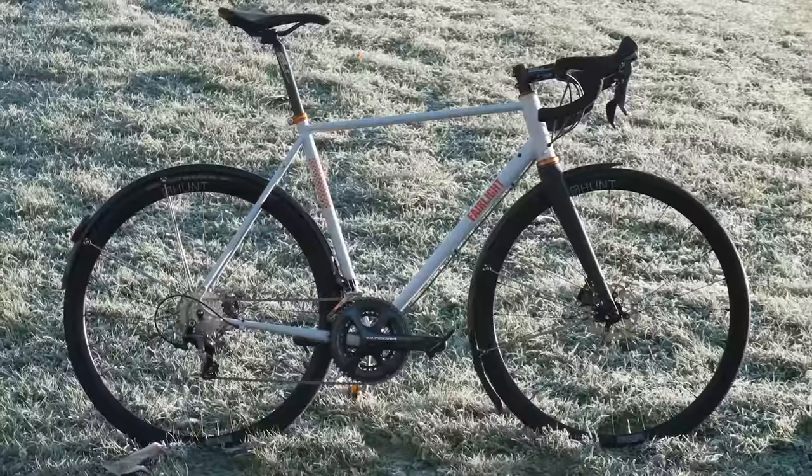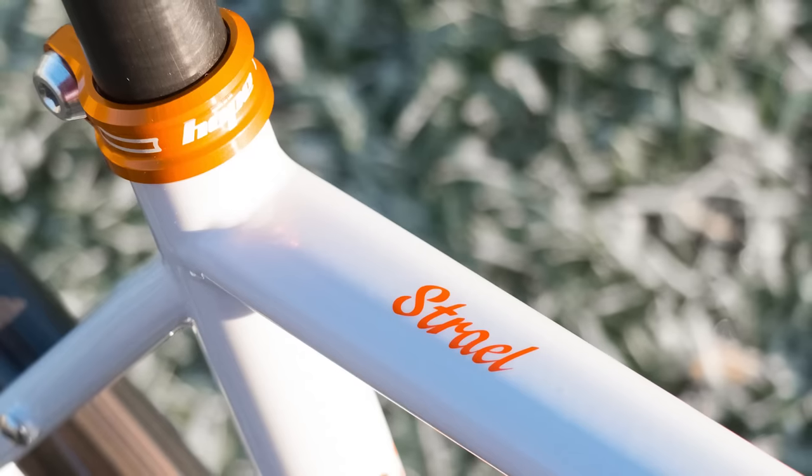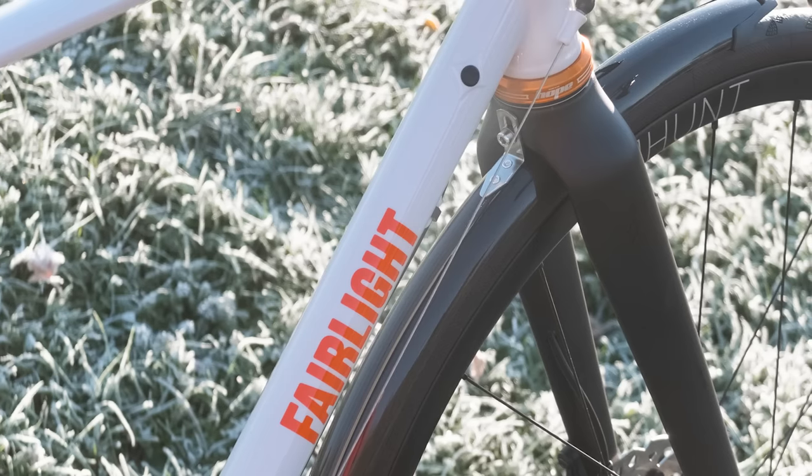I've just spent the last three wintry months riding a Fairlight Cycles Strail. Fairlight Cycles is a new brand started by Dom Thomas, an ex-designer from Genesis, and John Reed, the owner of Swift Cycles in London.